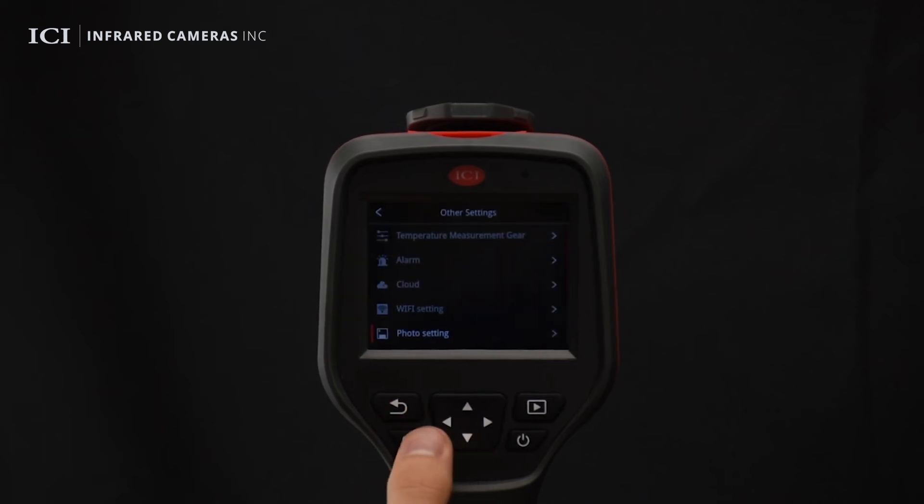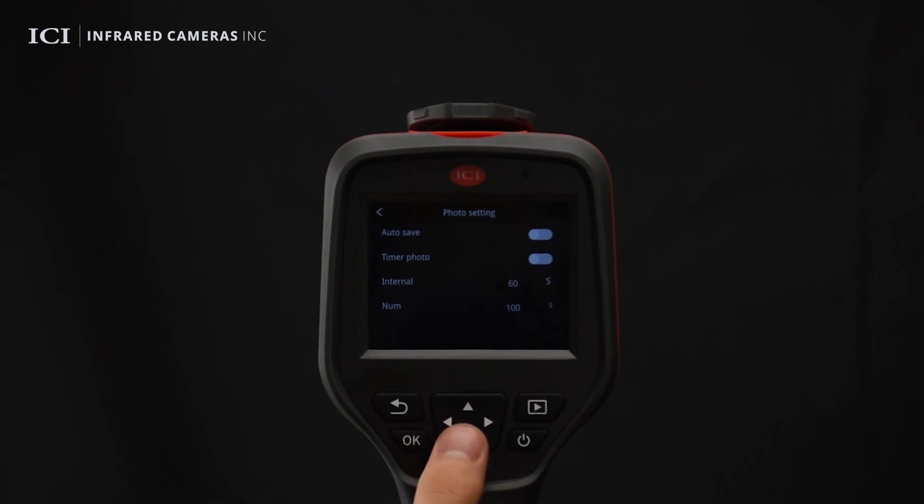Enable or disable the autosave function for captured images. Enable or disable the interval capture function and configure the interval between image captures and the number of images to be captured.